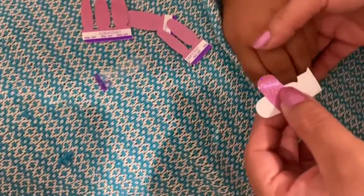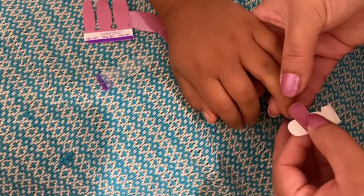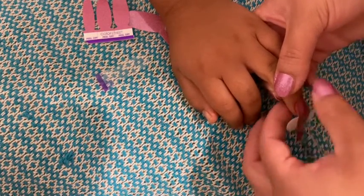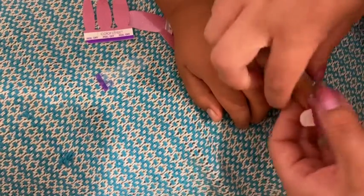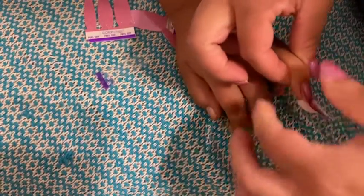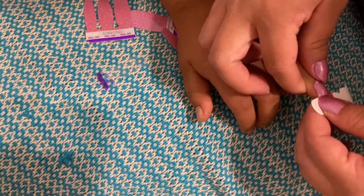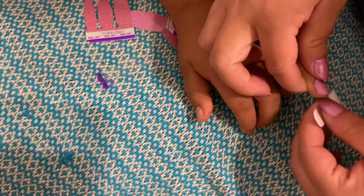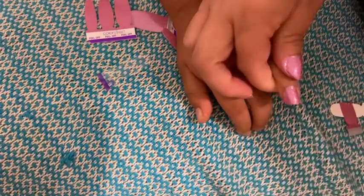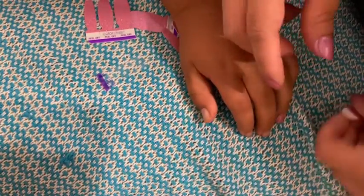I'm going to grab my little nails. You see the cute little finger — it's so pink! It's pink and glittery. Okay, so I did that one.